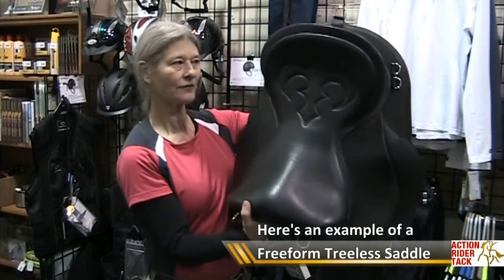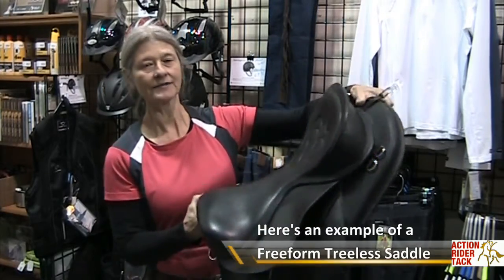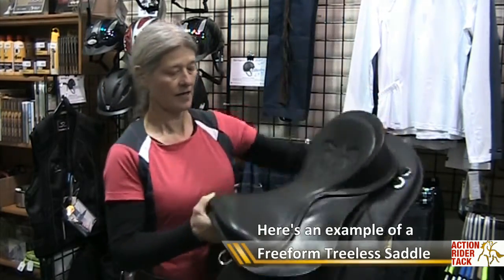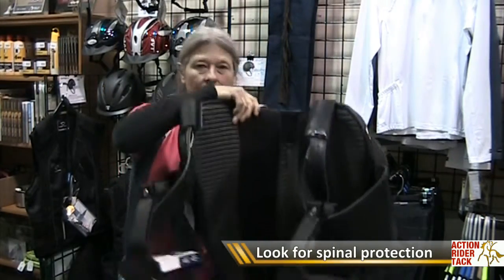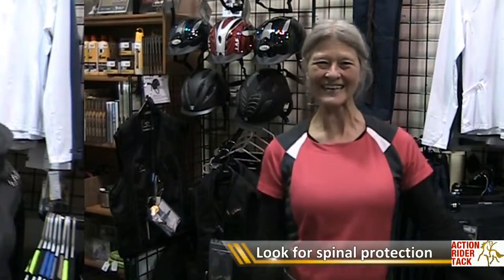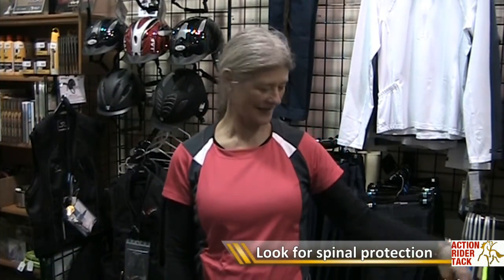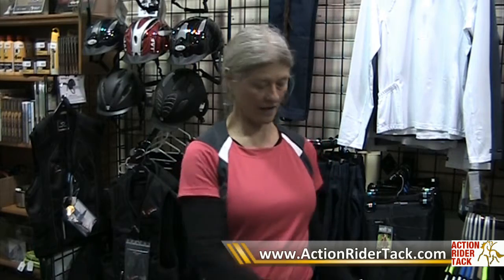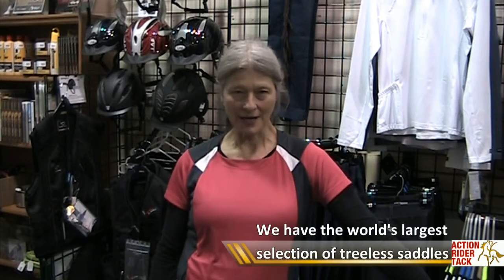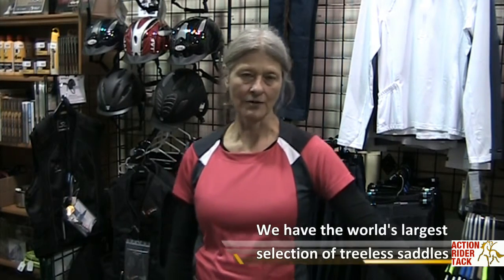This is an example of a free form. It has so much structure, you cannot bend it in half. It has a gullet form in there — a high density foam that runs through the saddle's interior, covered by the Italian calfskin leather. There are other saddles that also have panels built into them. That's a vertebrae protection system. It protects the horse's backbone or the vertebrae.